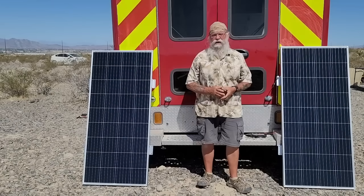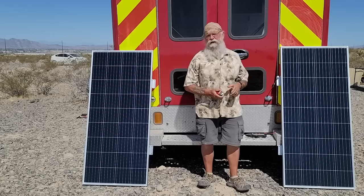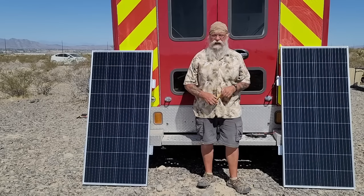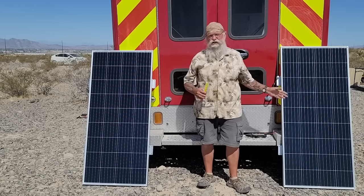Hey everyone, welcome back to my next video. As you can see, I am standing in front of my brand new, to me, ambulance, and we are going to begin the solar install.